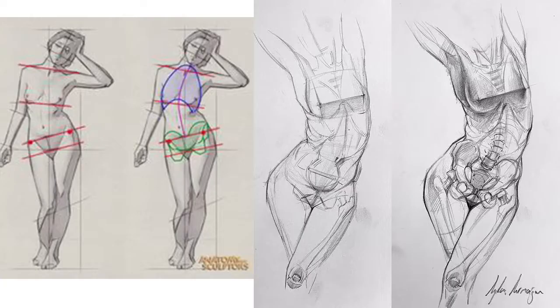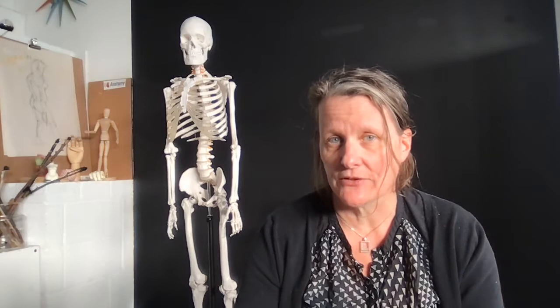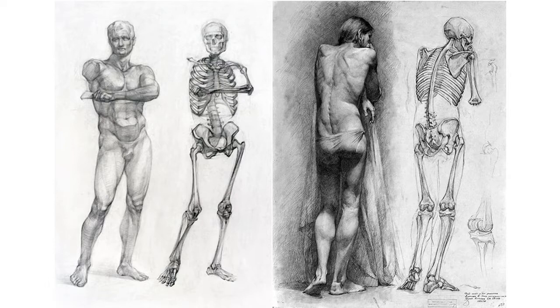We'll be taking a strong look at the rib cage, the relationship between the rib cage, the pelvis, and the spine, and how those three systems work together to create a strong foundation — not only for the body but for our drawings as well. We'll also be studying the muscular system and how our muscles interact with the skeleton and each other, intertwining, and how those are visible from the exterior of the body.